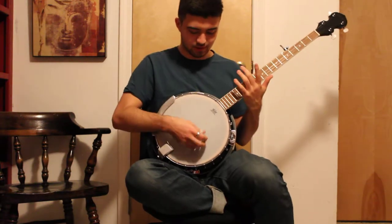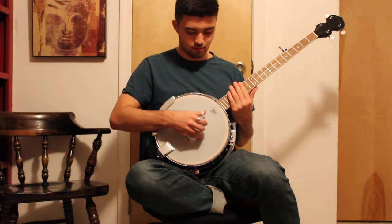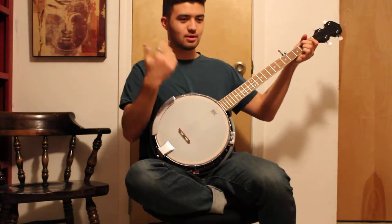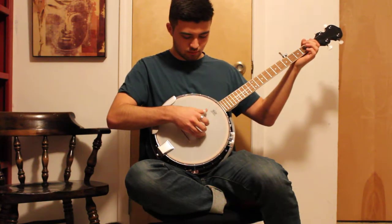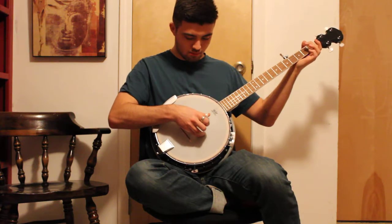I look at myself playing, and then I mess up, and then I try not to look at it, and then I mess up and look at the chords, and I mess up again. So I've got an issue here.